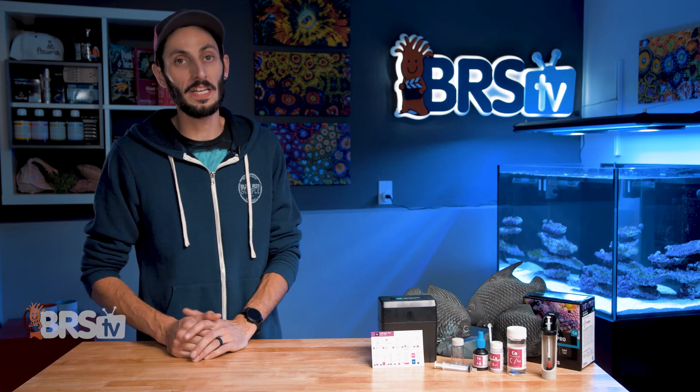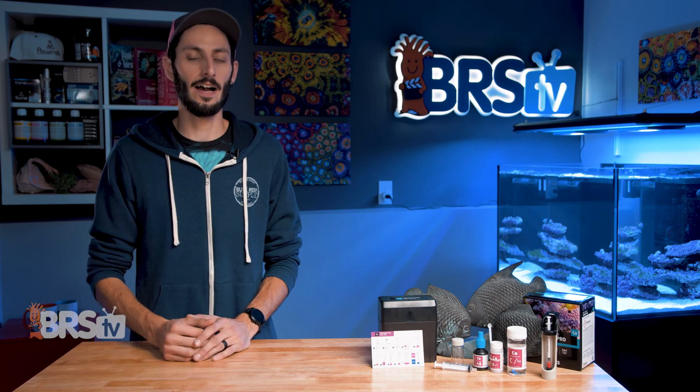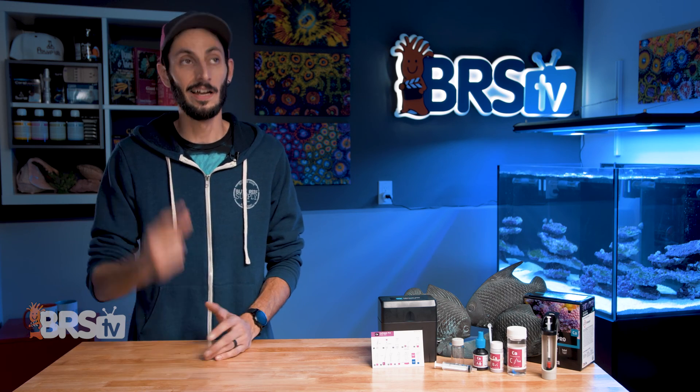Ryan's got an awesome video right here you can watch. It's a five-minute guide on calcium and alkalinity — a really good breakdown with a bunch of information that's going to help you use this test kit to make sure that your corals are getting everything they need. So check it out.